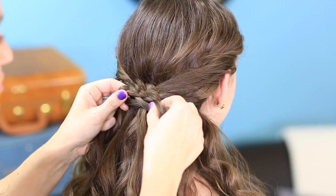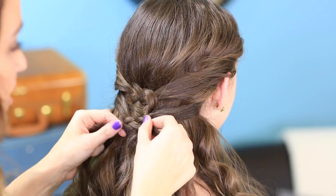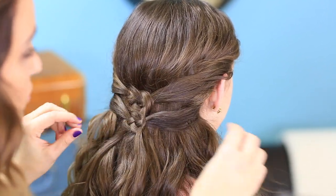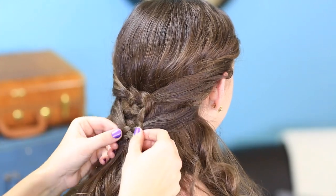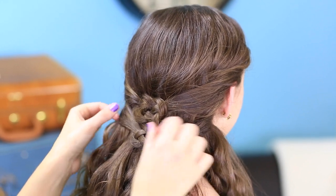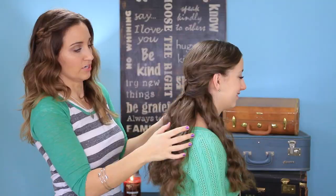You can pull on those side pieces to tighten it up a little bit if you want. We want it to fall just right underneath our first knot — just nice and soft. You can loosen it a little, then place it right underneath that first knot. And there you have the double Celtic knot.